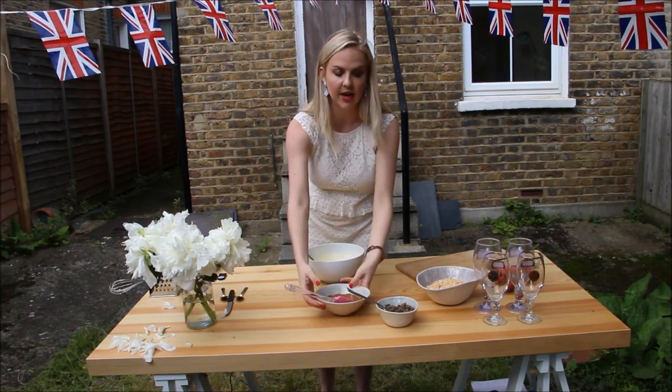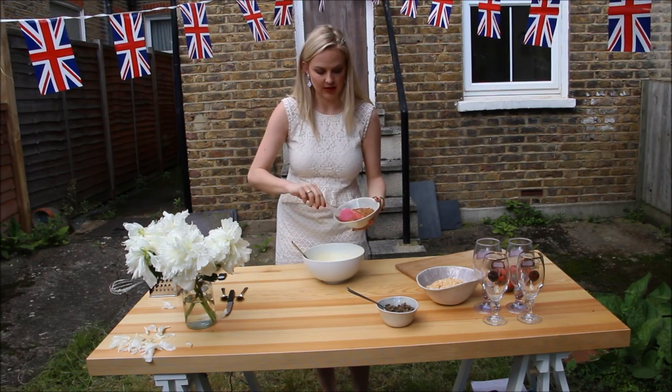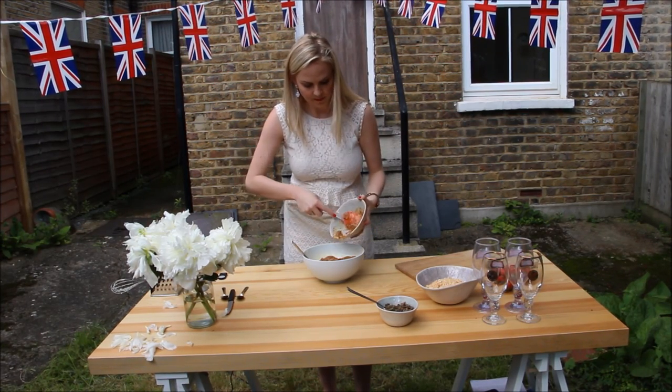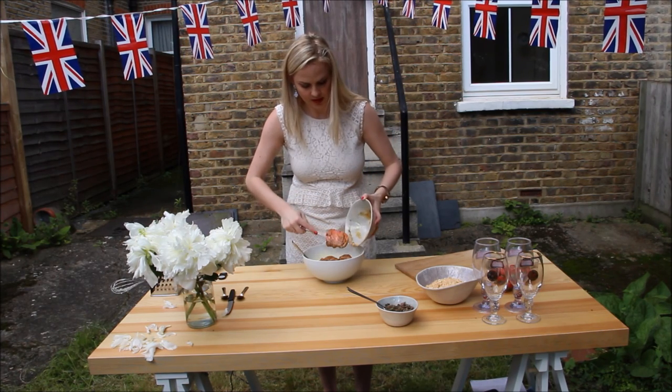Once you've whipped your cream, you want to fold the caramel into the cream. You don't want to lose the airiness in the cream, so fold it in gently and don't mix it in too strongly.